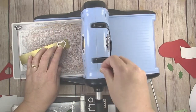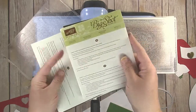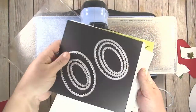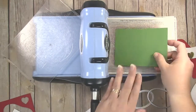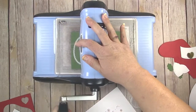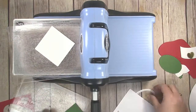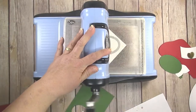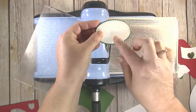We also need a little gold heart embellishment for our sentiment, so I'm cutting that now. For the sentiment, I've pulled out my Stitch Shapes dies and my Layering Ovals die set, which has regular ovals and scalloped ovals. I'm using the three and a quarter inch scalloped oval cut in Garden Green for the background layer, and then a two and three quarter inch stitched oval cut from Whisper White cardstock for the sentiment itself. Those two ovals will layer together with the sentiment stamped in the middle.